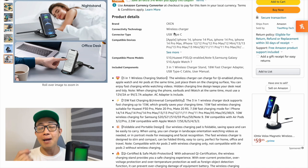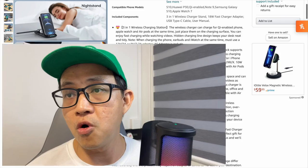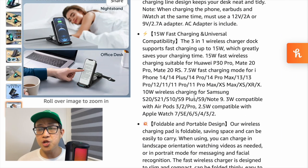Further down, the product details show it uses USB Type-C and is compatible with the latest iPhone 14, as well as Huawei P30 — provided it has Qi enabled. It supports 15-watt fast charging with universal capability. The key detail is the wattage per device: Huawei P30 Pro and Mate 20 Pro get 15 watts, iPhone 14 gets around 7.5 watts, and Samsung phones like the S20, S21, S9 Plus, and Note 9 get 10 watts.